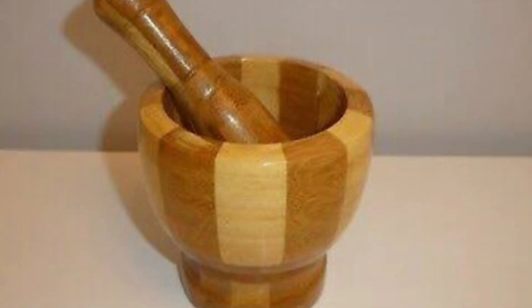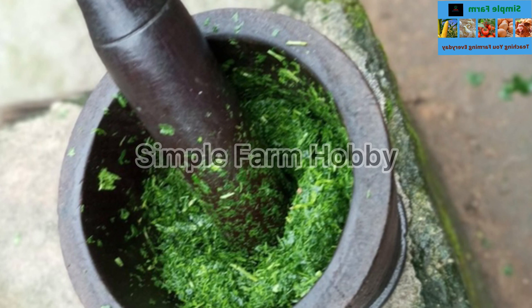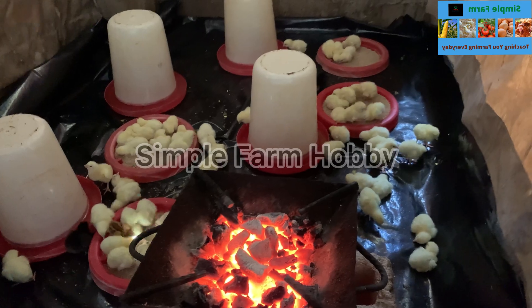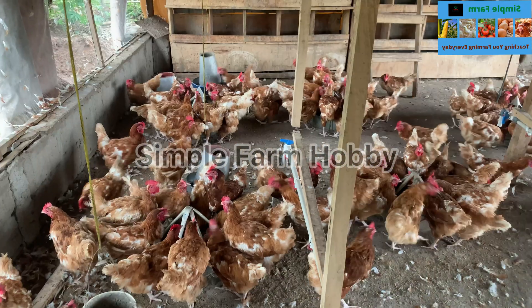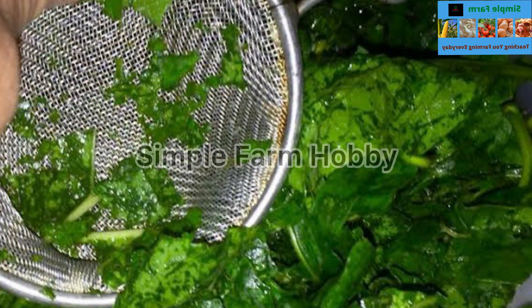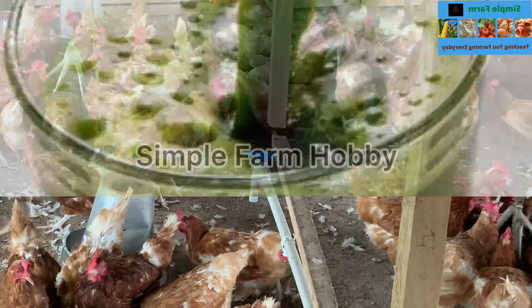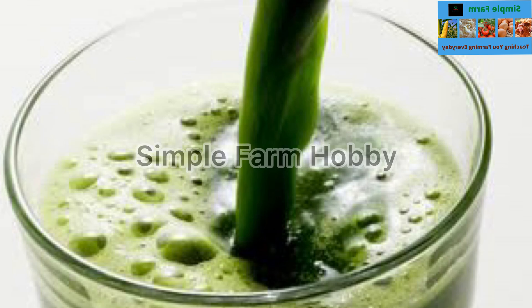Now after washing, get a mortar and a pestle and let's pound the bitter leaf. Pound to your satisfaction to make sure that when you are squeezing it, you will get enough juice. Pound well so that it will be easy for you to squeeze and extract the juice from the bitter leaf. Now let's sieve it to separate the leaf from the juice — to get only the juice, which is the only substance we really need here.